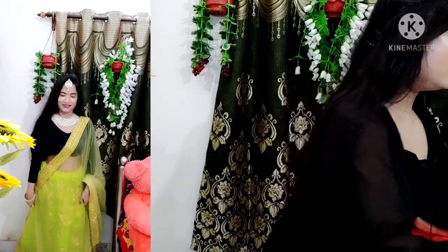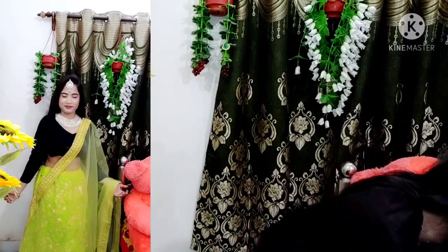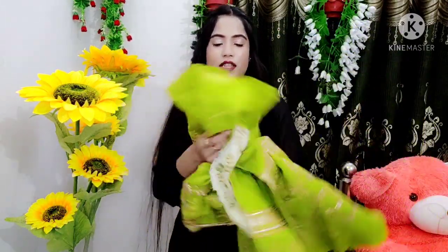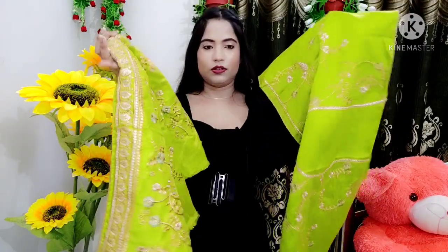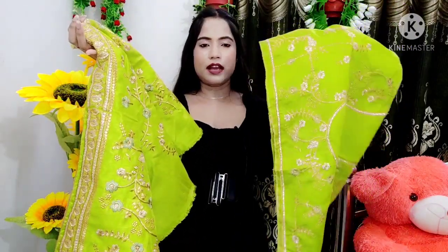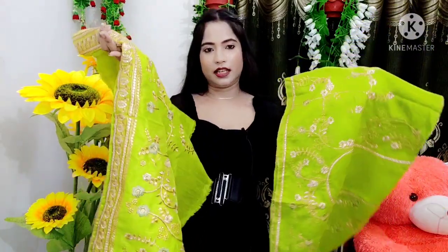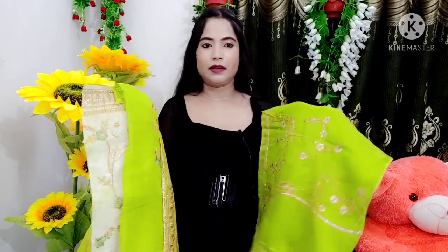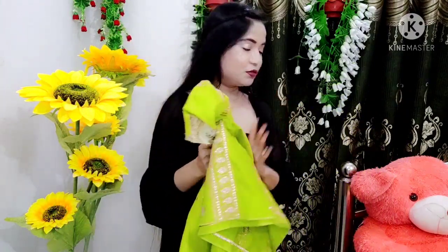Now let's start the comparison, beginning with the blouse pieces. This one is from Meesho and this one is from Amazon. You can see there's a slight color difference — the camera may or may not catch it. This one is a bit darker and this one is a bit lighter. Comparing the fabric, I feel this one (Meesho) is the winner — it's slightly better and also a bit bigger. Meesho gets one mark for the blouse piece.